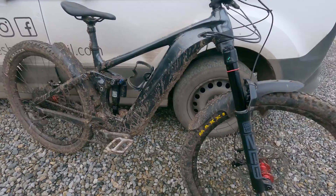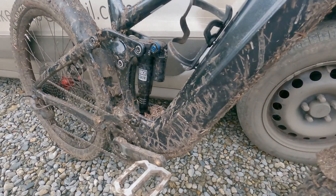Here it is. Fairly manky, as you can see. It's well used. I make no excuses.